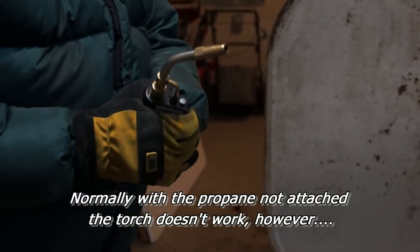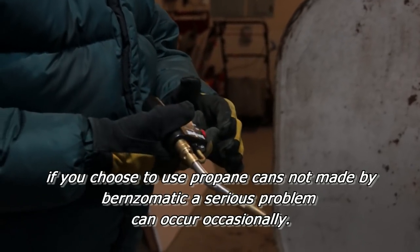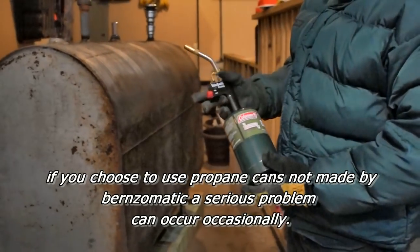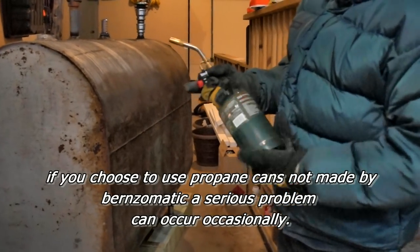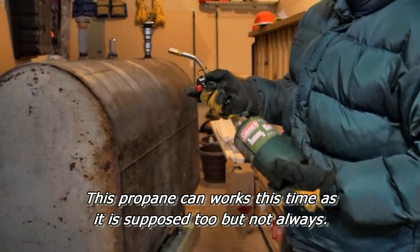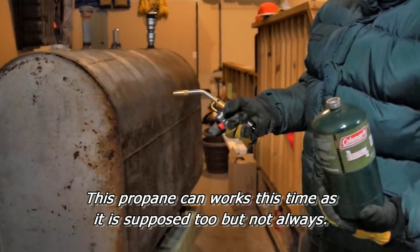Propane goes up into the torch, and you can disassemble the setup by taking the can off and still fire the torch without any propane attached. Granted it won't burn very long, but it will burn long enough to potentially light something on fire or hurt somebody.